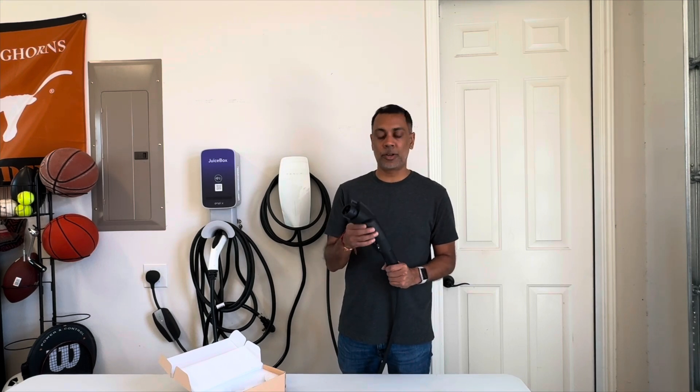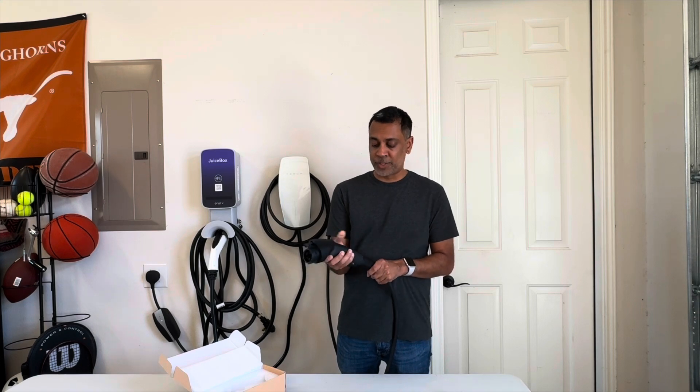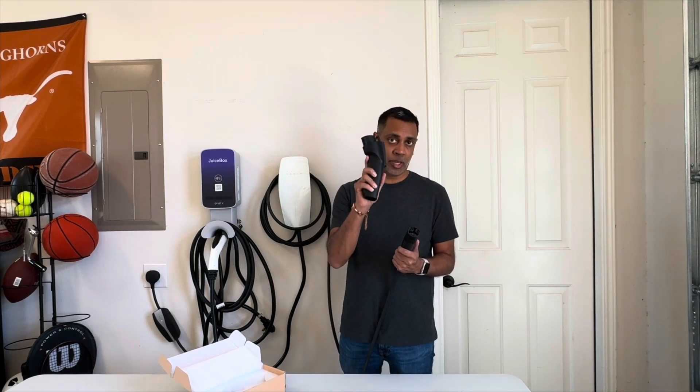You can also use this at destination chargers — Tesla destination chargers — at hotels, shopping centers, movie theaters, that type of stuff. And again, it's only for level two, not for DC fast charging. The beauty of Tesla is that it uses the same connector for level two charging and for level three charging, but that can also be confusing — folks may go to a supercharger thinking this is going to work. It won't. So just remember that.